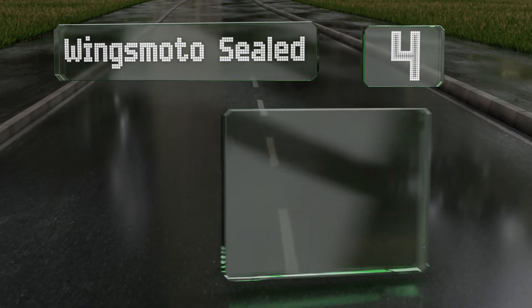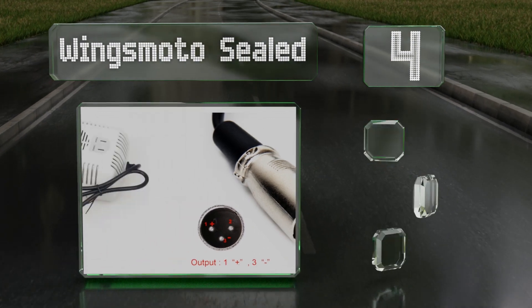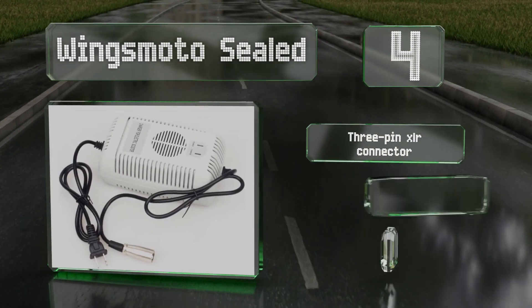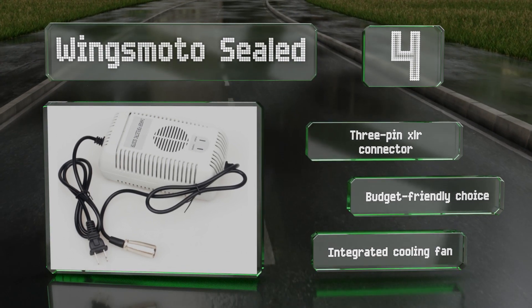Coming in at number four on our list, if you're looking for something that gets the job done a bit quicker than the stock option that came with your bike, consider the Wings Moto Sealed. When replacing a 1.6 or 1.8 amp model, its two and a half amp output can save you considerable time. It features a three-pin XLR connector and an integrated cooling fan.